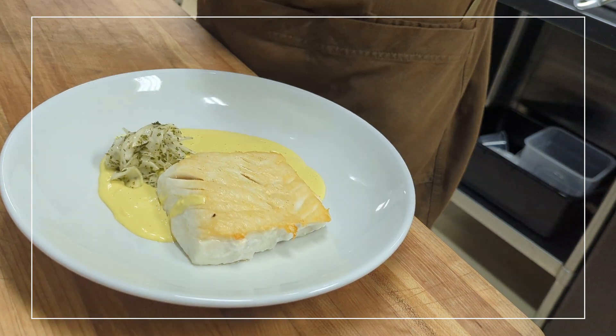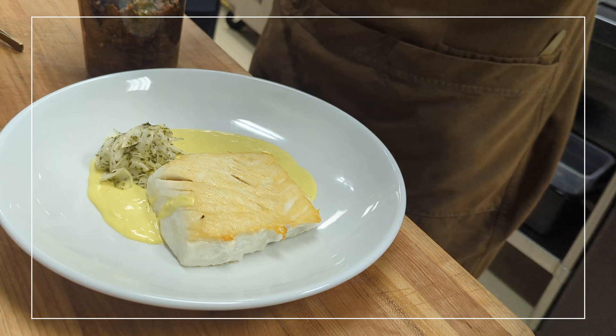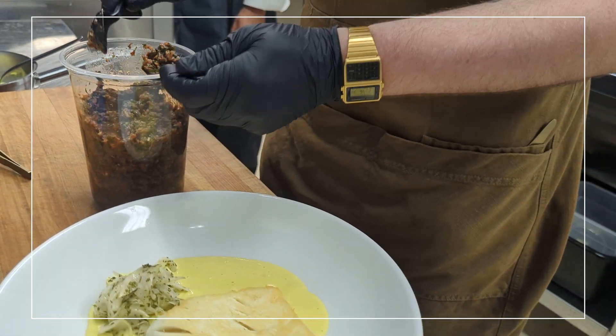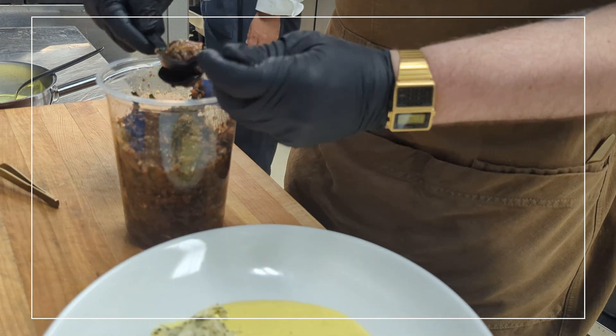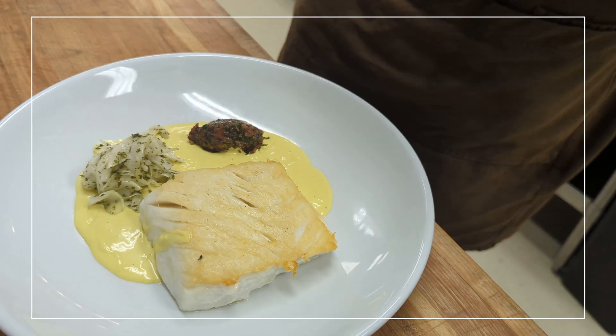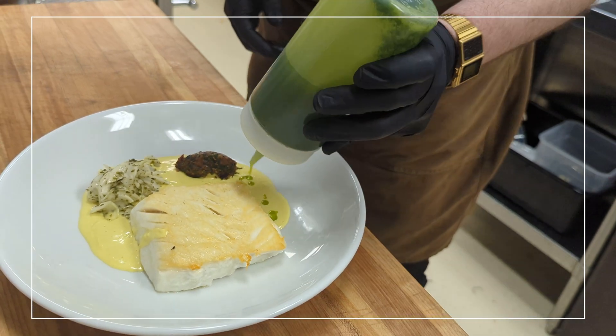Nice little salad here — it's my smoked tomato tapenade, chive and dill oil.